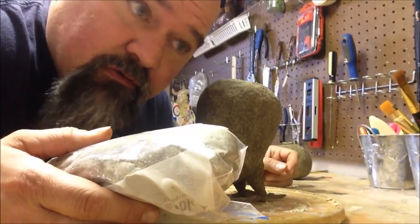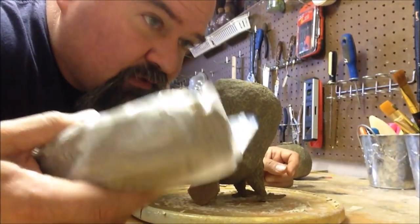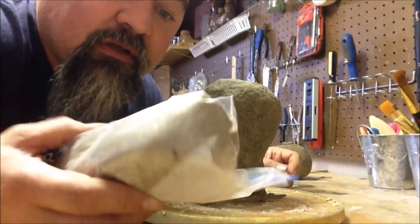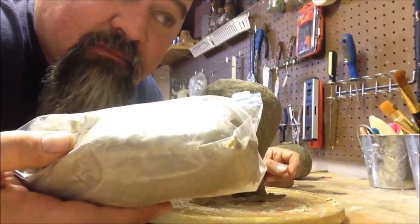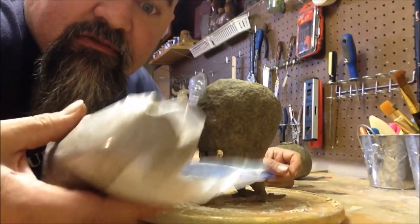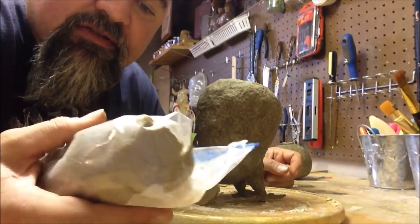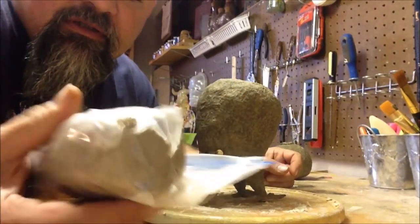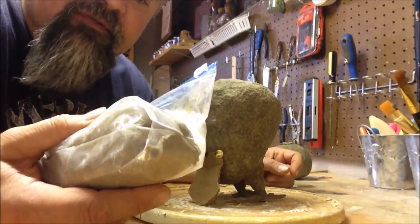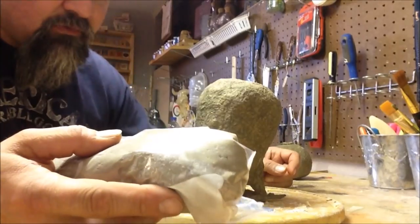Just so you know, this batch of egg carton clay is the same batch I made — it's now going on two weeks and it still seems pretty decent. Sometimes when it's in the bag for a while it dries out a bit and you have to add either more glue or joint compound to soften it back up so it wants to stick. We'll see what happens — hopefully it all works out.